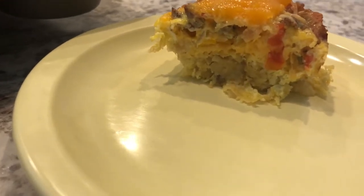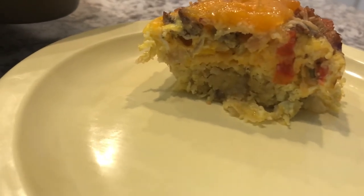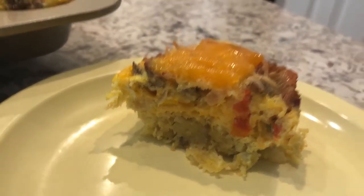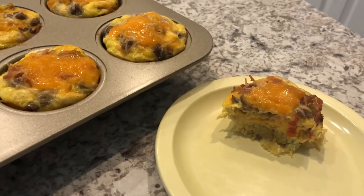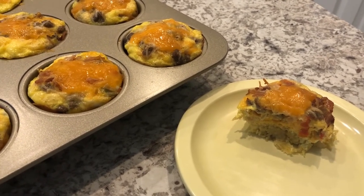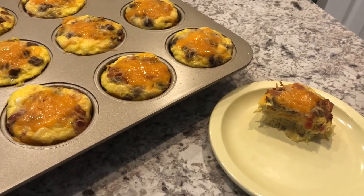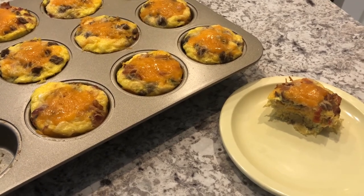I took one out of the pan and split it open so you can see that bottom layer — you've got your potatoes, and you can't even tell they were potato puffs before, they kind of just meld together. Then you can see your bell pepper, cheese, bacon, and sausage. It's really simple to make. These will keep in the refrigerator for several days and you can also freeze them — they're a quick on-the-go breakfast. I hope you guys enjoyed this video. Please give us a thumbs up and subscribe to our channel. Thanks so much for watching!